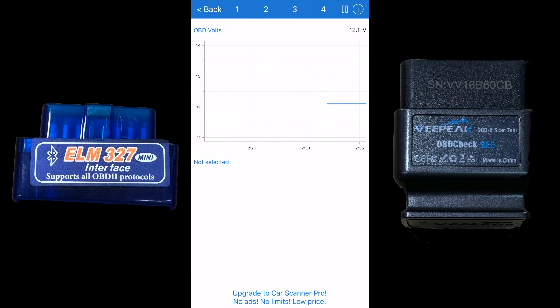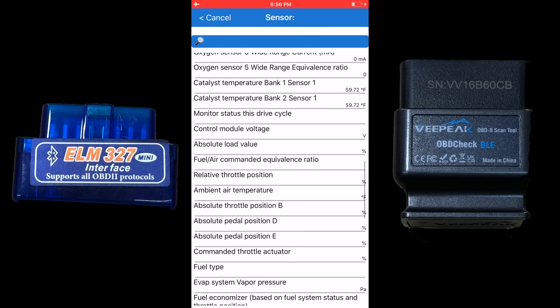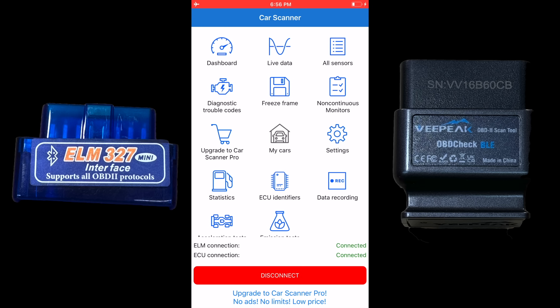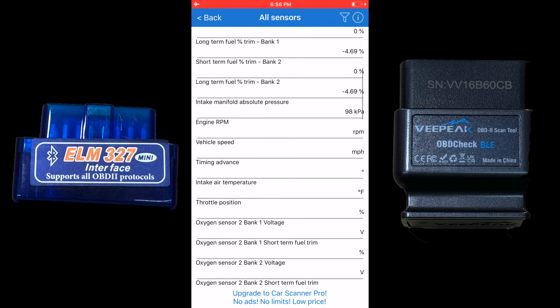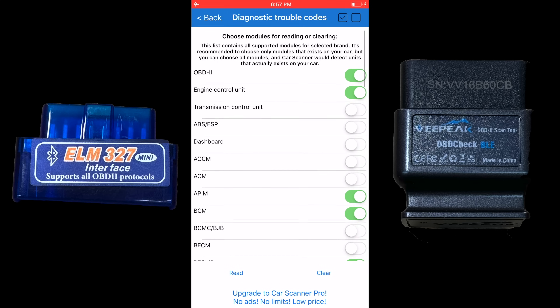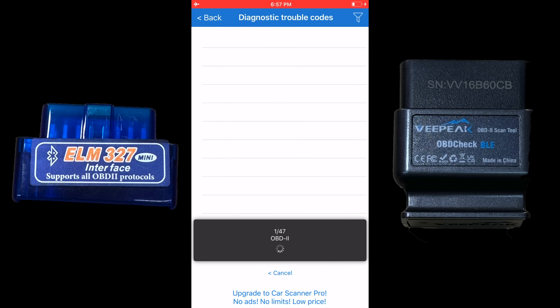You have four separate pages. Click up at the top — here we have OBD voltages. Click on that and you can select other data you want to monitor, pause and play. Then you have all sensors, diagnostic trouble codes — select what you want to look for, deselect or select all at the top, and hit Read.